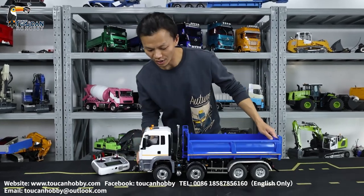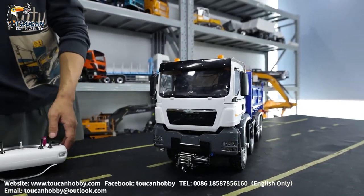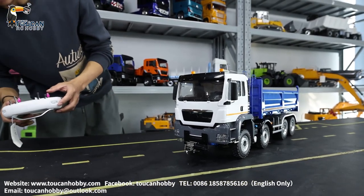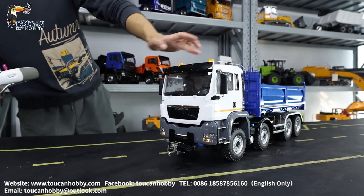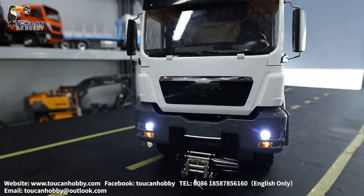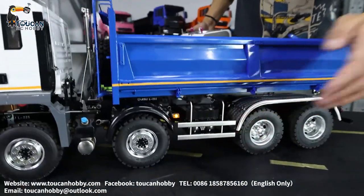This is the main dump truck and we will start to see the functions. I've already put the battery inside with the radio on. Let's first switch on the lights. This top turning light and this is a fog light. Headlights on and also from the side — the side warning light.